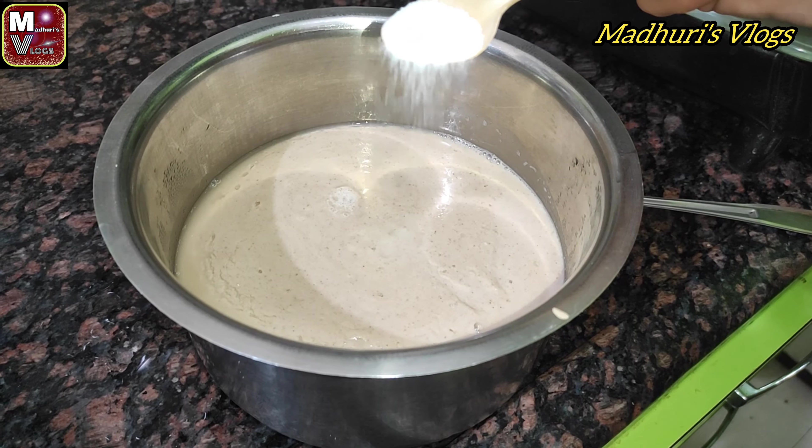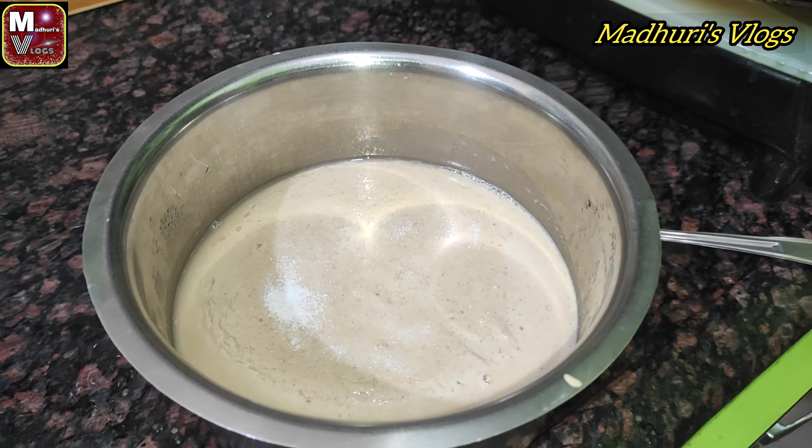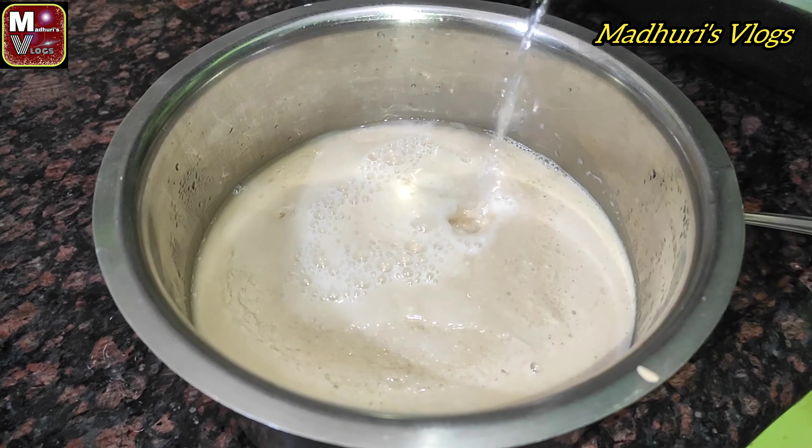Let's soak this overnight. The next day, add a little water to the batter and mix it well.